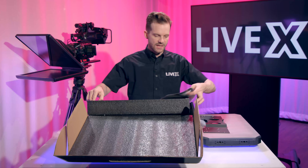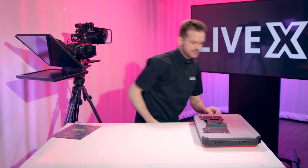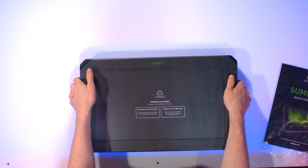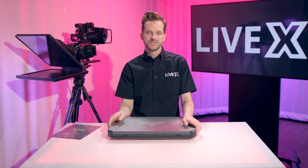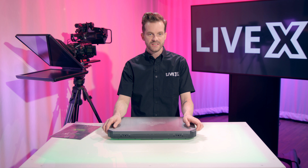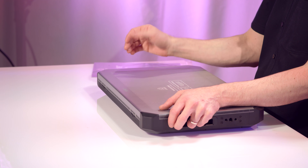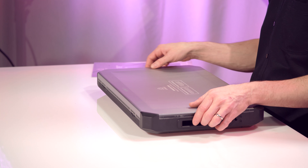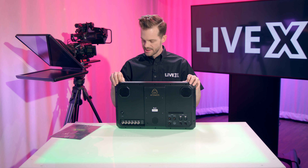We got these here at LiveX because we were looking for some new production monitors. We looked at all the options out there — we have some very nice Sony OLED production monitors — but this one had a little more features than we were used to seeing in a production monitor, so that was why it was an easy pick. The price point on the Sumo 19 is $2,495, and the monitor-only version is $1,995.